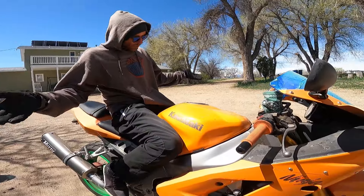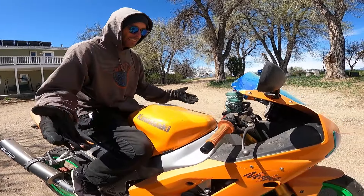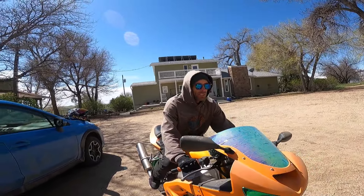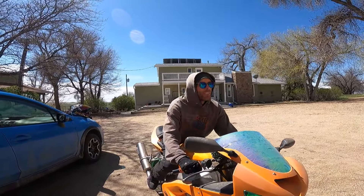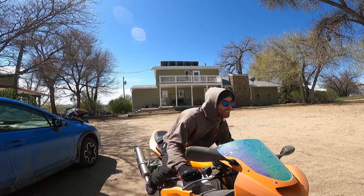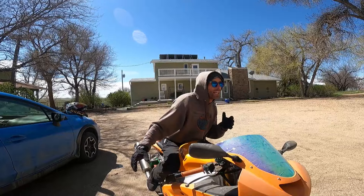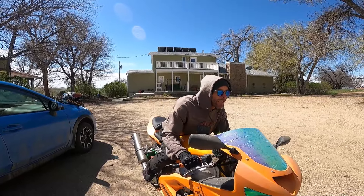Instead, suck those knees in. On this bike you can see there are grooves built right into the sides of the tank — actually made for your legs to fit right in there. You can hug the tank with your legs, be one with the bike. You don't have to squeeze it super tight, just snug them in. That'll help you keep your core and legs engaged and stay nice and loose and relaxed up top as you move around on the bike.